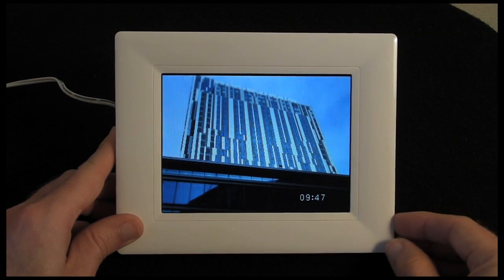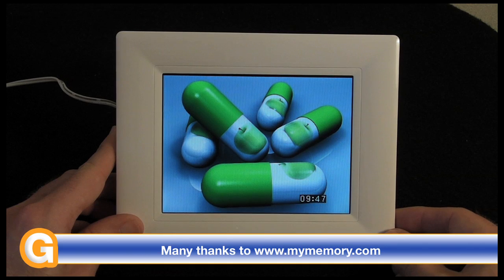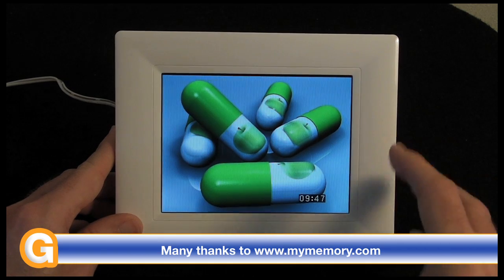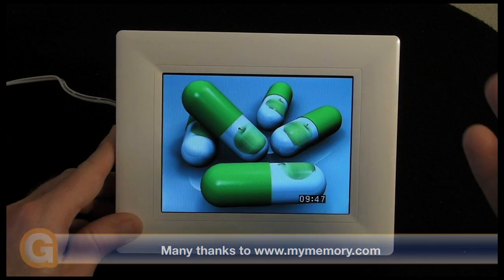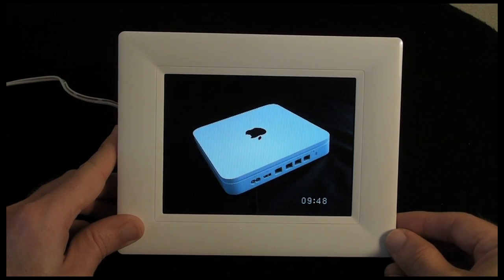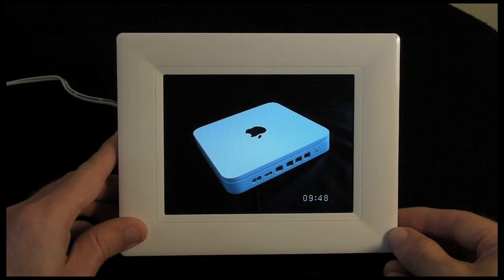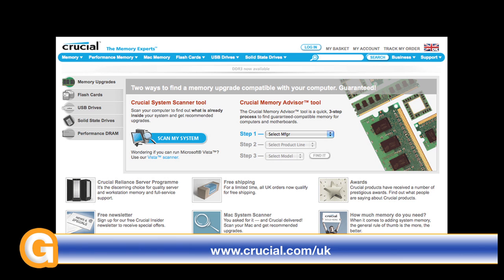I can't really fault it for the price. A big thank you to MyMemory for sending this through — you can check out this and many other gadgets and electronic and computer related accessories at MyMemory.com. Please keep checking back on the Geekanoids channel for more video reviews. This video review is sponsored by Crucial, the memory experts, who provide reliable PC, notebook and Mac memory to boost your system performance and improve your general workflow.